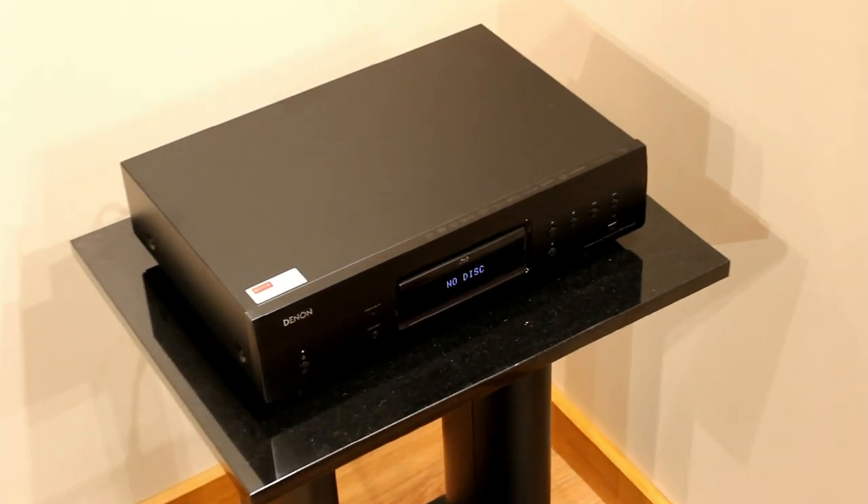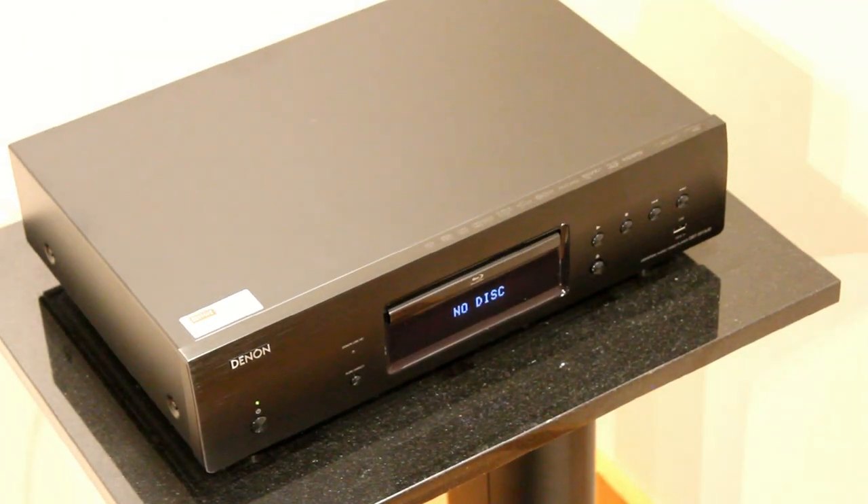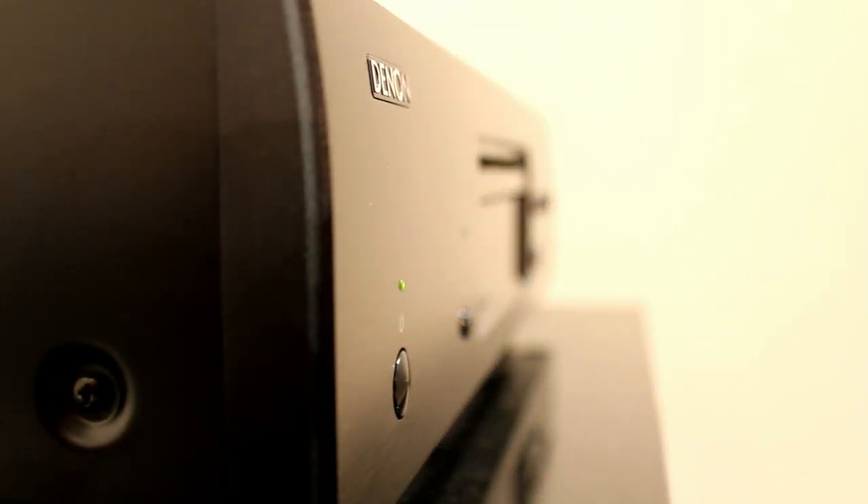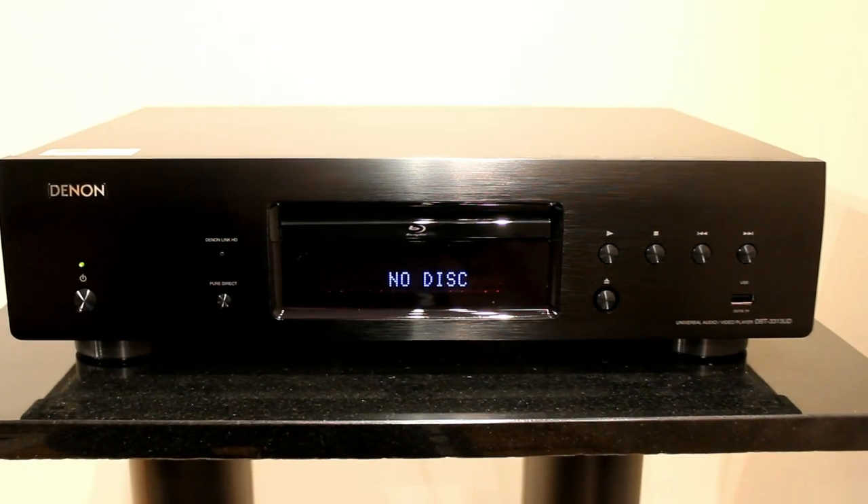It's a transport, so it doesn't have any analog outputs — it just has HDMI apart from two audio analog outputs — so it's designed to be hooked directly up to an AV amplifier, and you use the sound from your AV amp or your television.